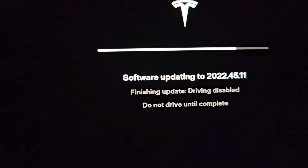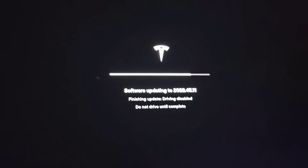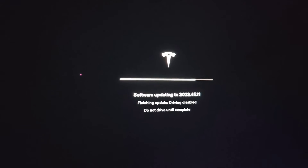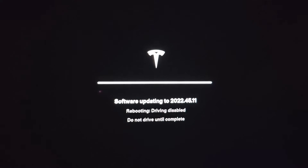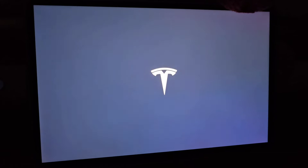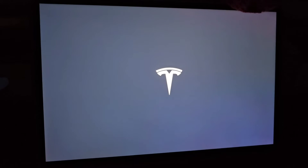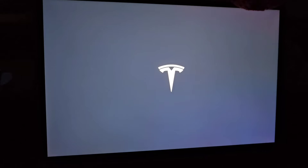It finally changed to 'Finishing Update — Driving Disabled — Do Not Drive Until Complete.' It's been about 43 minutes — that's a long update. Now it says 'Rebooting — Driving Disabled — Do Not Drive Until Complete.' The screen went completely black and then completely off. Once it reboots I think it will show the release notes.